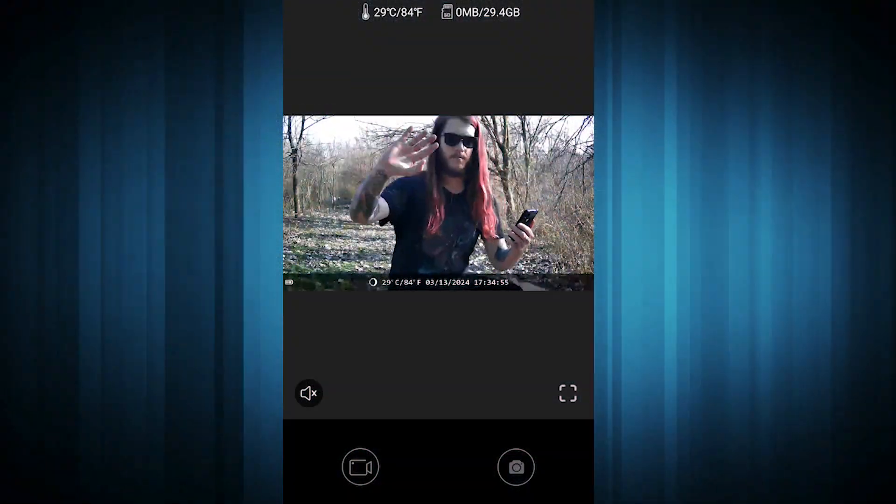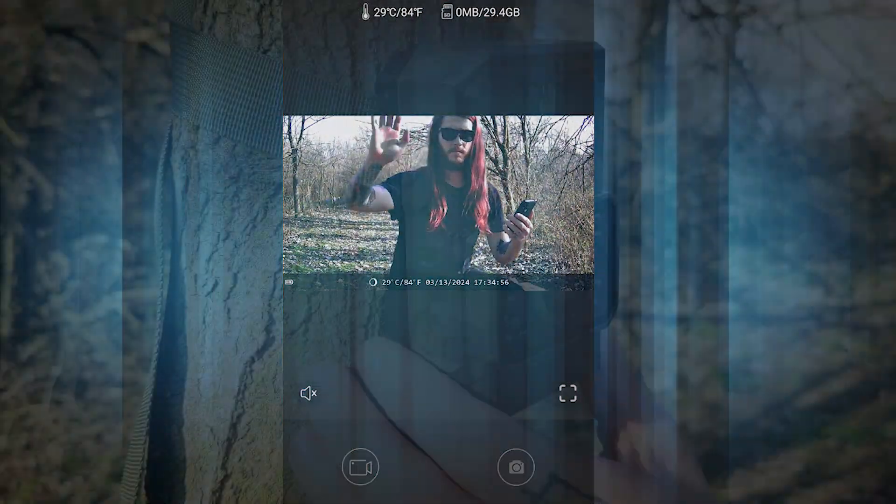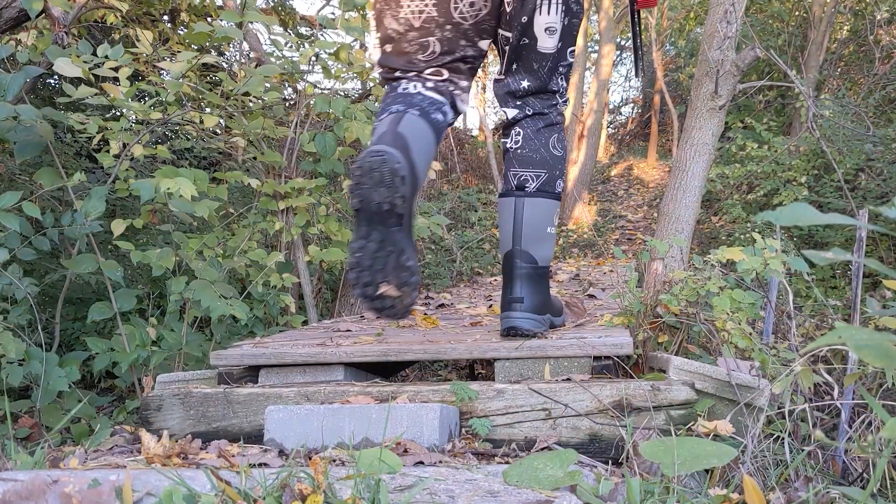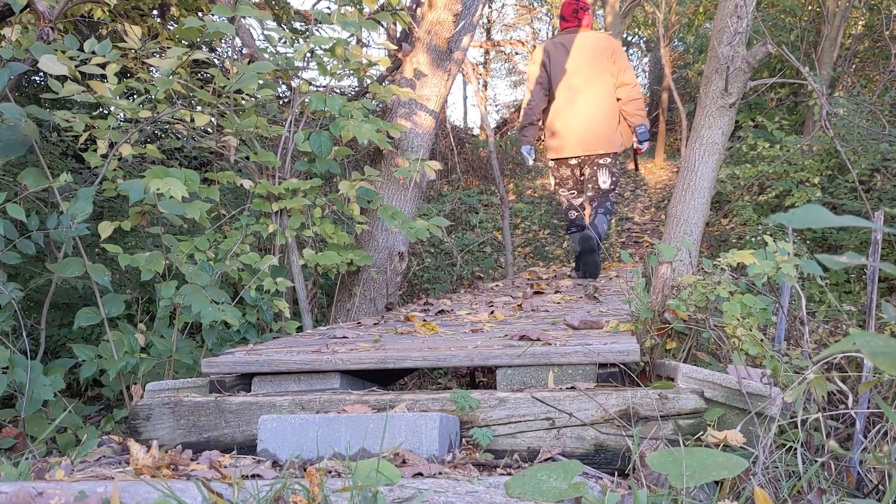So if you're looking for a trail cam that has a rechargeable battery, one that records good quality clips, and gives you plenty of customization, this trail cam might just be for you. Till next time, I'm off to go see what clips I've captured today. See ya!